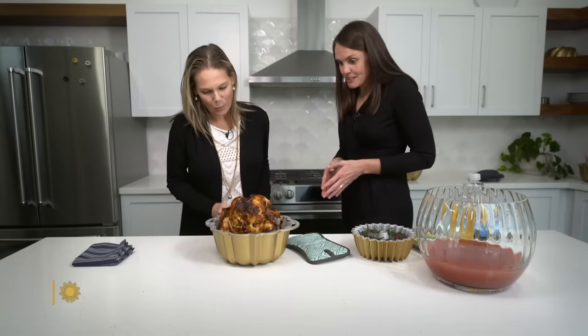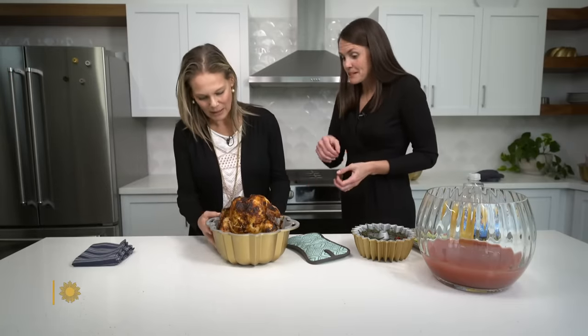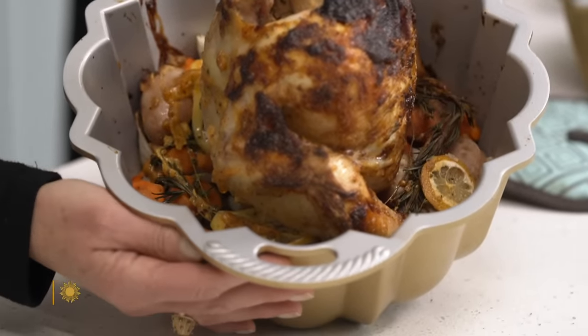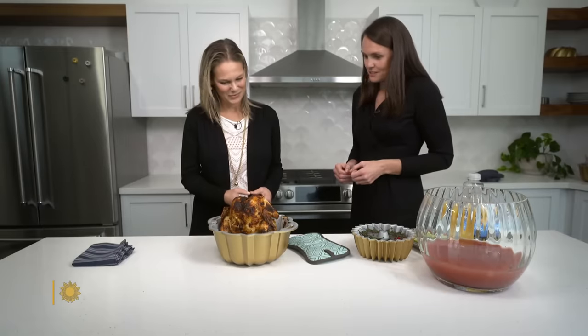Nowadays, the Bundt comes in all shapes and sizes and there's an abundance of uses beyond cake. This is an example of a one-pan meal in a Bundt pan. Jenny Dahlquist is part of the third generation baking the Bundt. There are carrots and potatoes in the bottom, and you literally put the chicken on top of the cone, which funnels the heat up into the chicken.